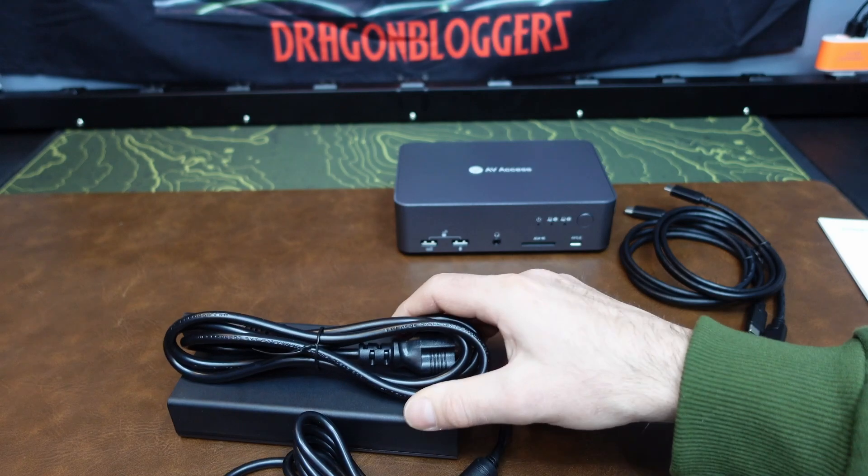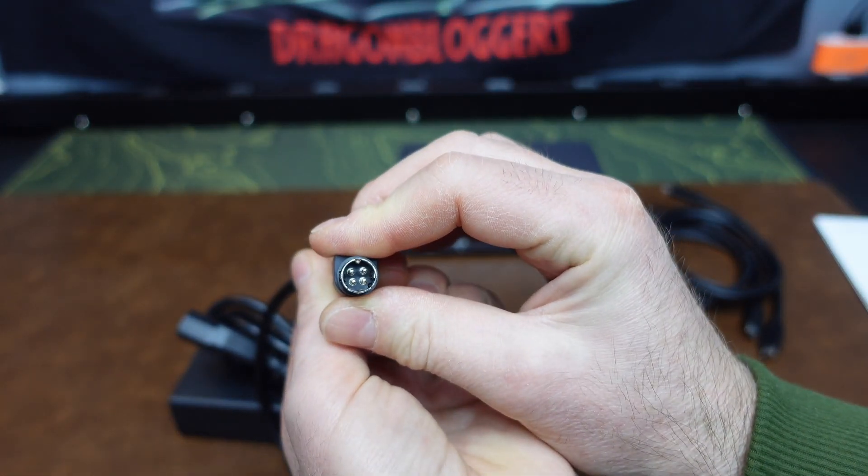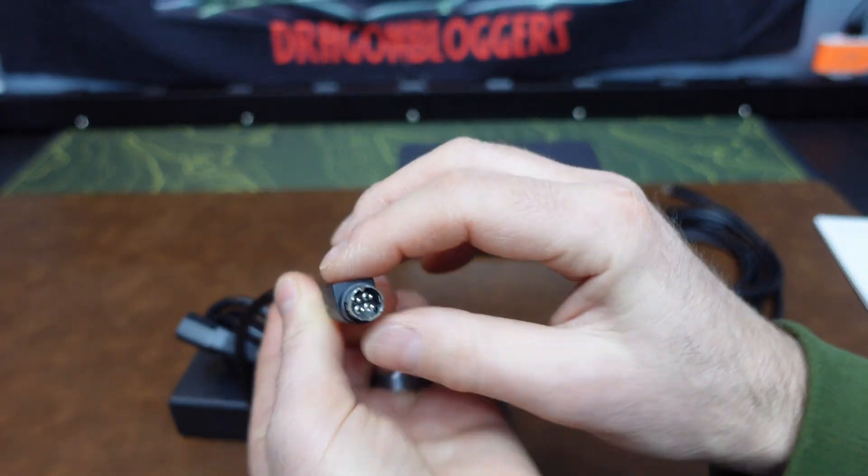It comes with a pair of dual-sided USB-C cables for charging and sending data to your two laptops or PCs. Here's the 200-watt power supply. It comes with a standard AC outlet on one end and a proprietary connector to power the KVM switch on the other.